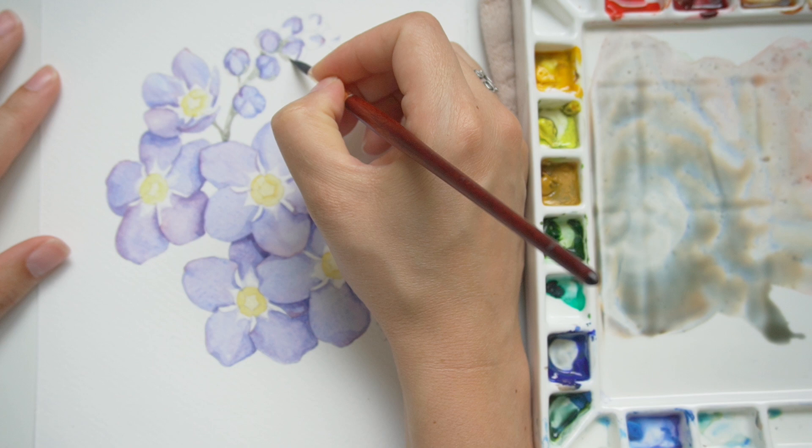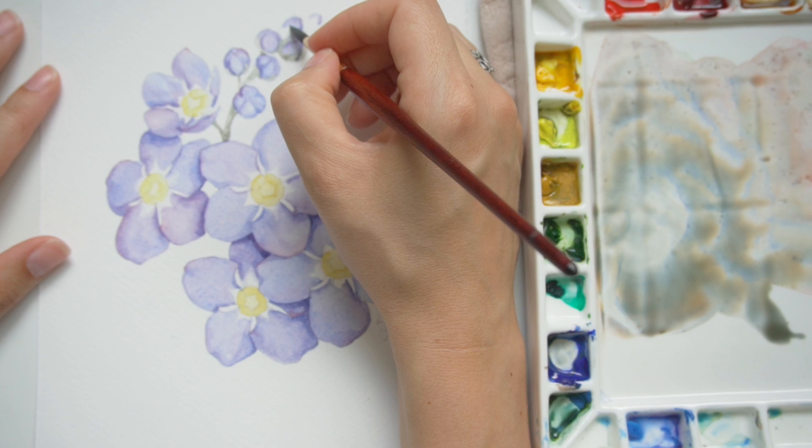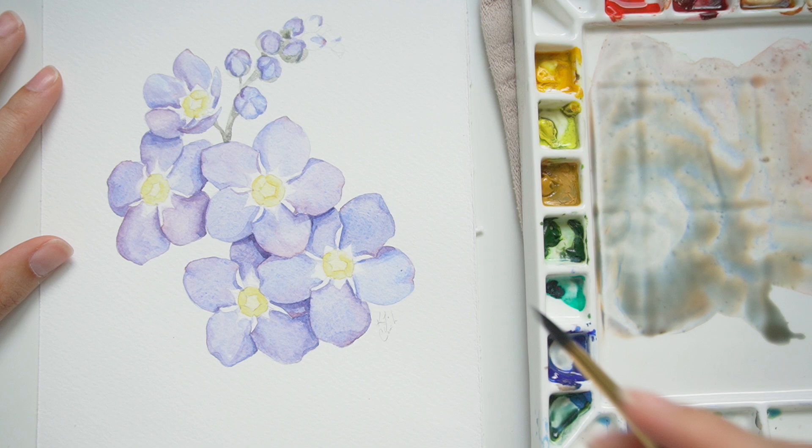You want to make sure the green is not competing with the bright yellow centers or that beautiful blue tone you've got. But you can see it doesn't look like a dead stem or anything like that. In person it actually looks more green than it does on camera.